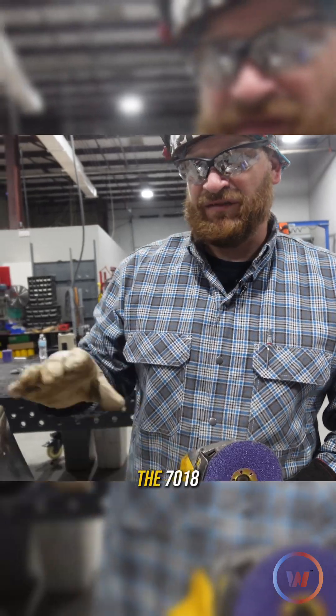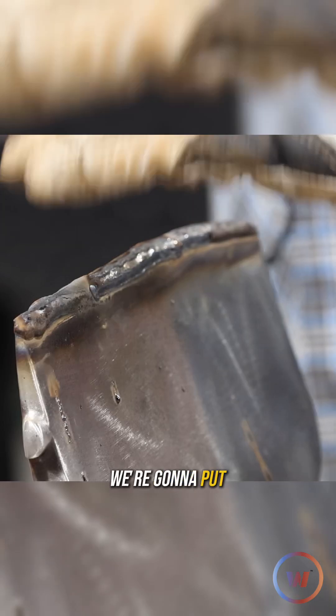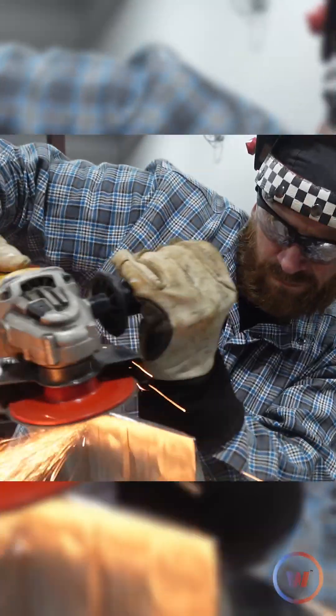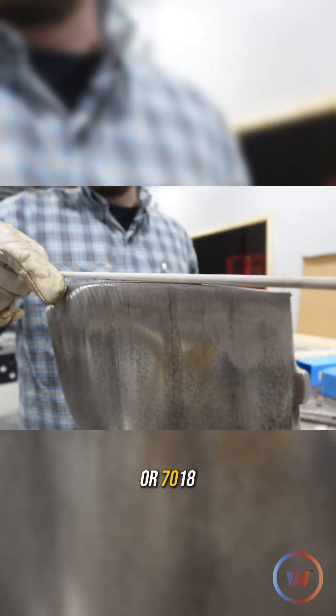So we're done with the 7018. We're gonna knock it all down with this 3M fiber disc, and then we're gonna stack it up — we're gonna put our buttering layer on with the 309, just stacked up our 7018.